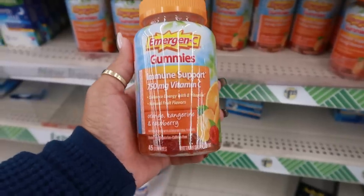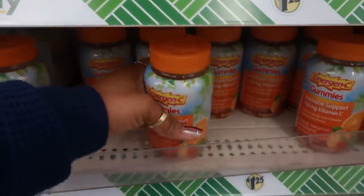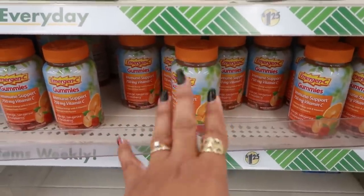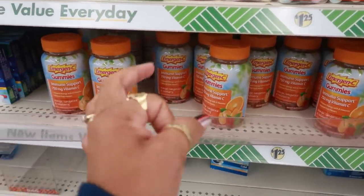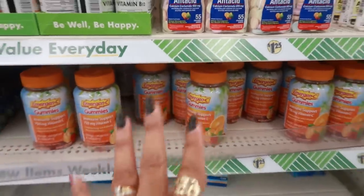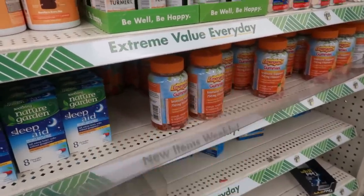Here are orange and tangerine raspberry emergency gummies — a really good deal. I don't like the gummies though; I do the vitamin C chewable tablets that taste like citrus. I can't do gummies anymore — as I'm getting older I'll say that, because I used to tear some gummy bears up. I just don't like them now.